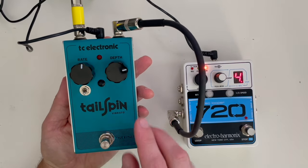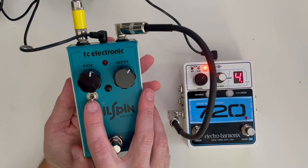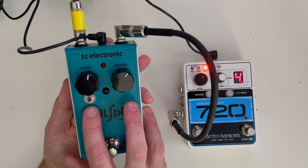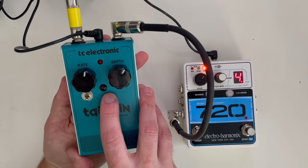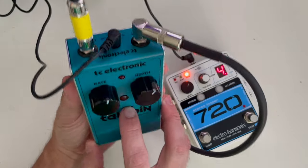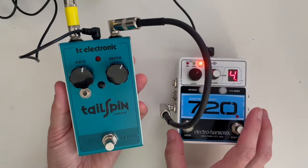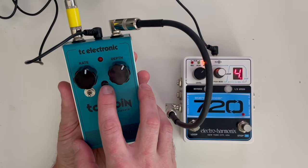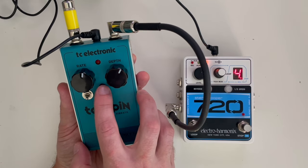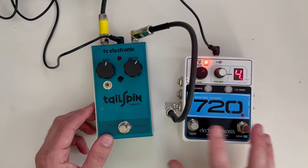Okay folks, our mod is done and it's back together and it's looking really good. You can see the switch here. When the switch is in the up position the mod is on, and when the switch is in the down position it's in the factory state. Luckily I had this little plastic hole plug — it was the exact same size as the hole, so that was fortunate. It almost looks like it was meant to be there. When you do this mod, make sure you drill your hole either over here or further this way — just don't drill it right there, because obviously it's going to hit those capacitors.